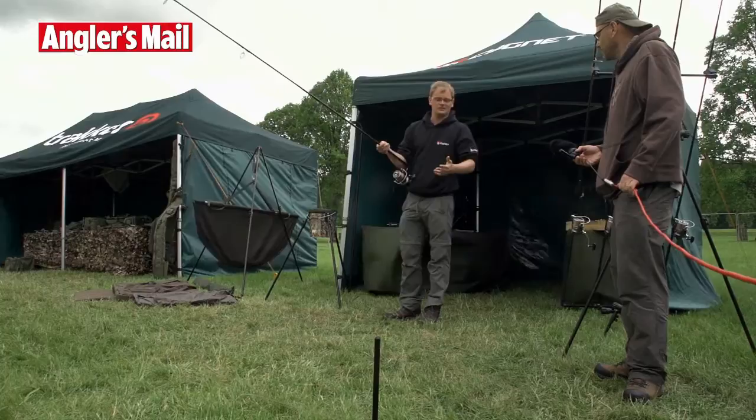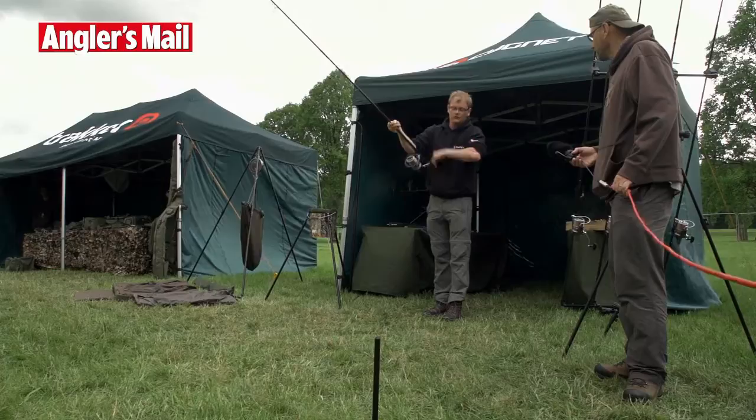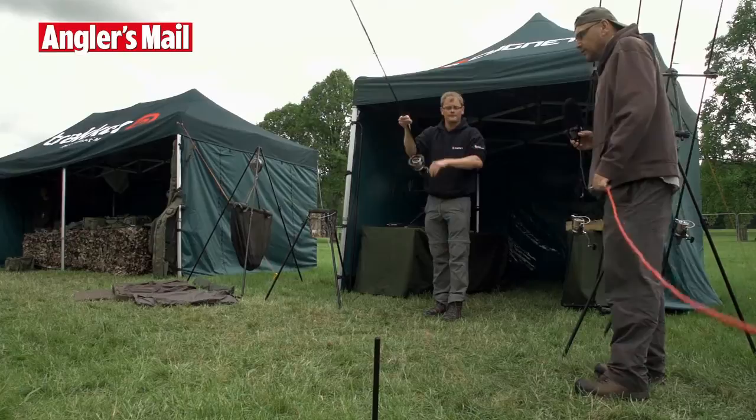Now the beauty about using distance sticks is that because there's nothing on the top of the stick, normally you'd have to follow your line round and unwind it, which can be quite a slow process. With these, rod straight in the middle and just reel, and your line comes popping straight off both sticks. So it's very, very fast — no line damage or anything like that.